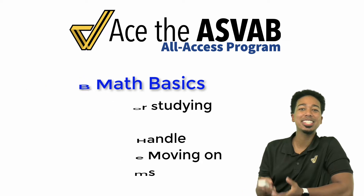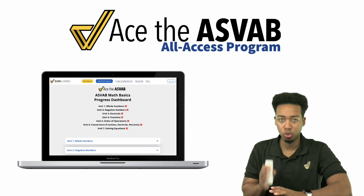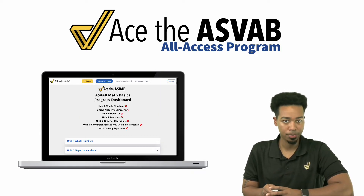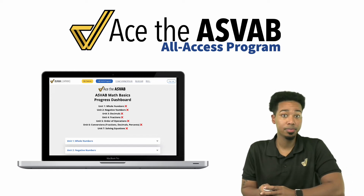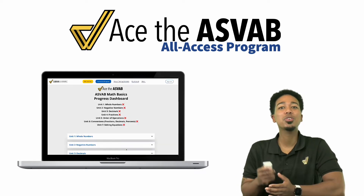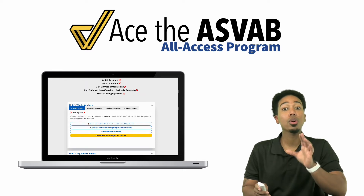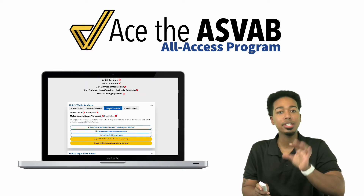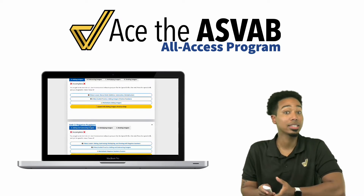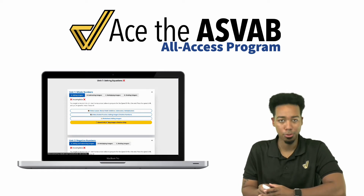So behind me you're going to see an example of your dashboard. To get here, you'll log into the website — not the app — straight through the website. You'll log in, then find and open the ASVAB Math Basics Dashboard. You're going to see seven units listed, and what you should see is a bunch of X's since you haven't done anything yet. When you scroll down, you're going to have every unit that you need to complete shown in detail, whether you've completed a learning unit and all of the activities for that specific drill. You can see all those activities like lessons, guided practice, and worksheets — it's all there for you so you can access it through that page.